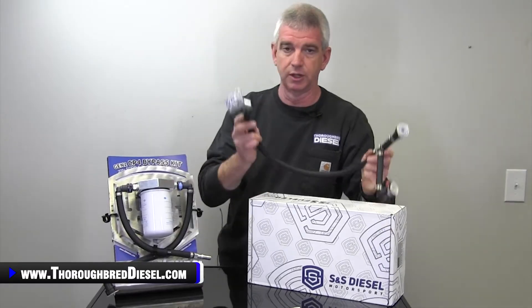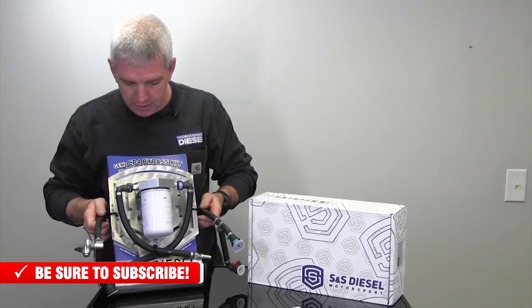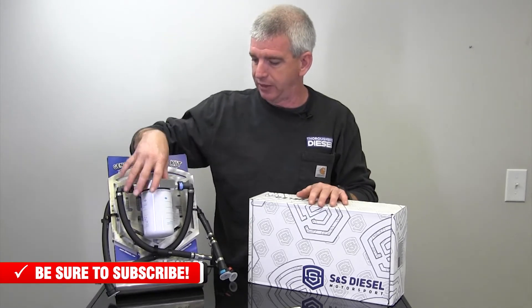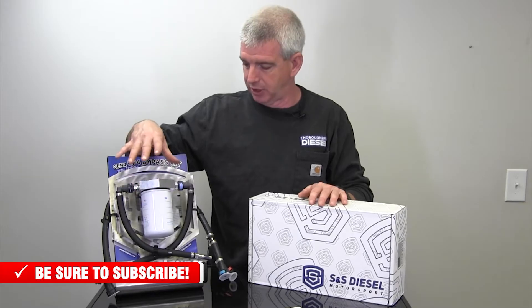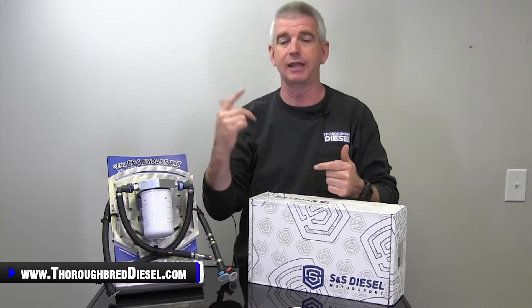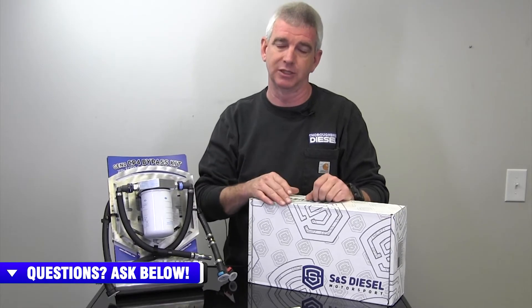This is clean fuel that has already been through the two OE filters on the 6.7 Power Stroke trucks — that is ingenious in itself. They have also integrated a return fuel filter. At the origin of the failure, which is the belly of the pump, the return fuel contains the contaminants. The return fuel passes through this filter and filter head that S&S has designed. Those contaminants are caught here and then the return fuel that goes back to the tank is filtered.